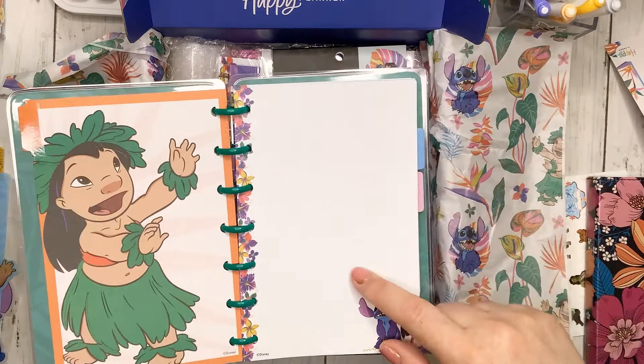Let's go through the items again: a Lilo and Stitch undated planner, some filler paper — about 20 sheets, a sticker book, a mini-sized notebook, two bookmarks, a pocket folder, a dashboard, a silicone pen pouch, and some super fun Stitch discs. Those are adorable. Let me know your thoughts — I'm going to clean up my desk and then we're going to record a daily plan with me using these stickers.